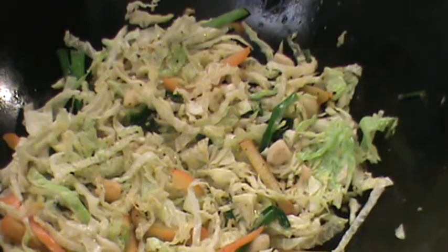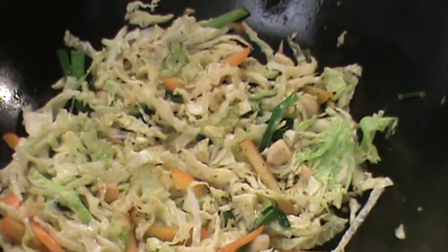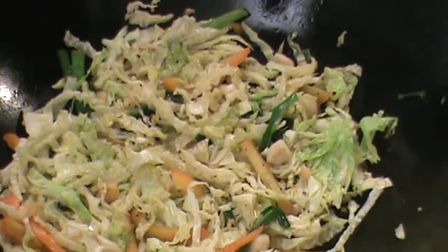We're going to give it a try — mmm, so delicious! A little sesame oil, like that. Don't overcook the cabbage, otherwise they get really soft and soggy. We want a crunchy texture.